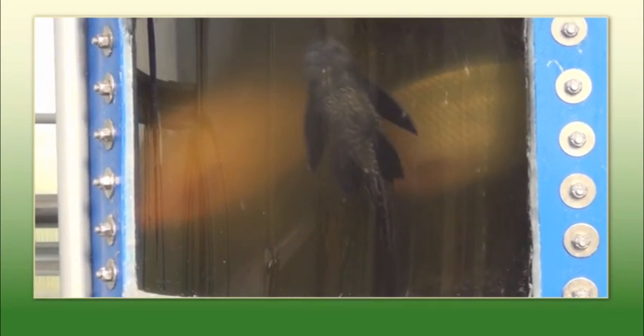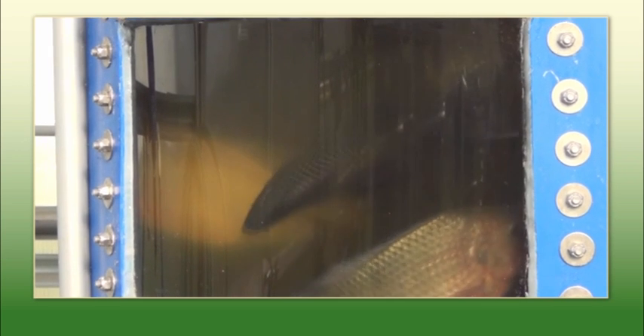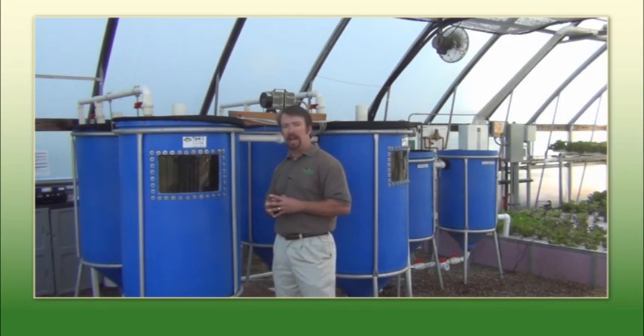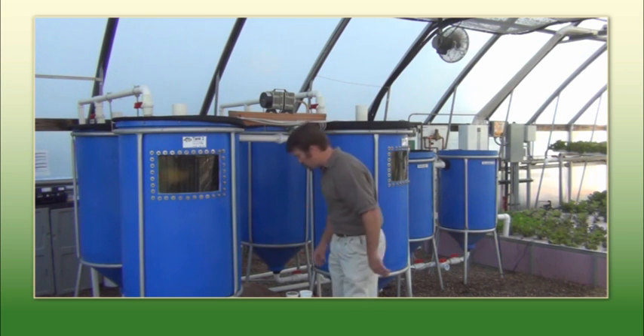We grow tilapia. They're kind of the little bulldogs of the fish world — they handle a really high stocking density and can handle a wide variety of water parameters. We have 110 half-pound tilapia growing in this stock tank, and there are about 500 fish total in this system.